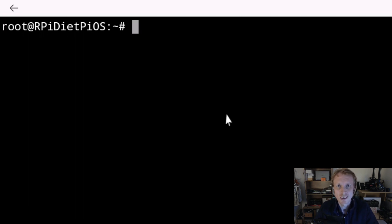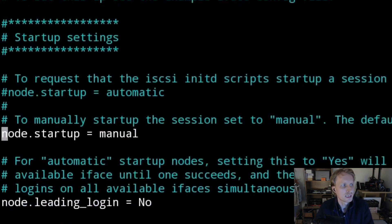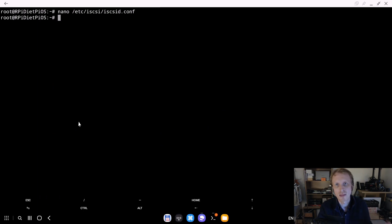A quick adjustment: we need to change the iSCSI config file so the iSCSI agent rediscovers and reconnects all iSCSI drives every time your DietPiOS machine restarts. Type: nano /etc/iscsi/iscsid.conf and press Enter. Scroll down to find the line node.startup = manual — put a hashtag in front of it to comment it out. A couple of lines above, find node.startup = automatic and delete the hashtag to enable it. Press Ctrl+X, Y to save, Enter to confirm. Now every time you restart, iSCSI will automatically rediscover and reconnect all targets.